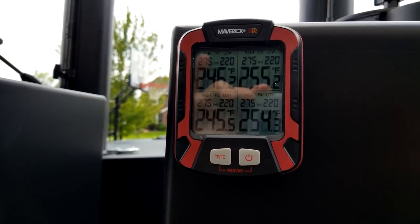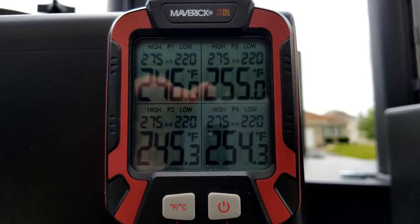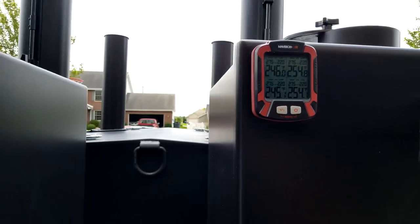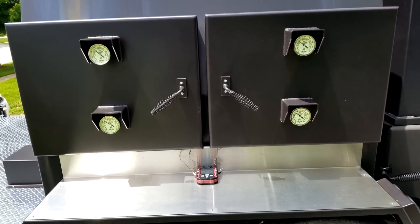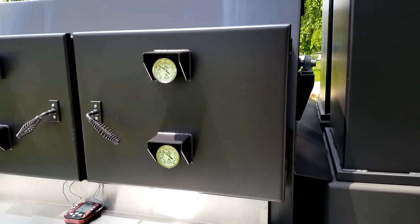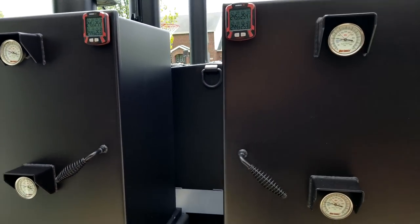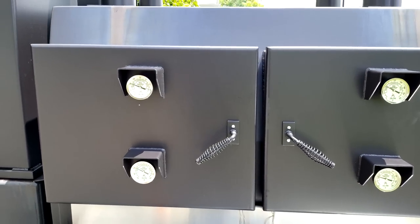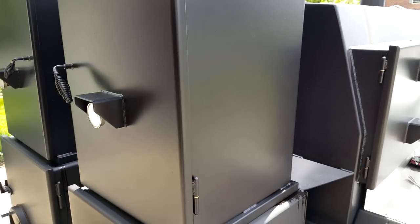We're back — what are the odds of these two pits running the exact same temp? That's pretty impressive. I'd also like to say that I'm two and a half hours into this testing, and all I added was two splits of wood per side to keep the pit temps even — so that was only one time that I had to add splits.